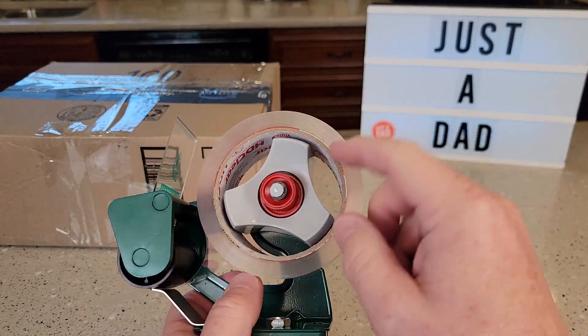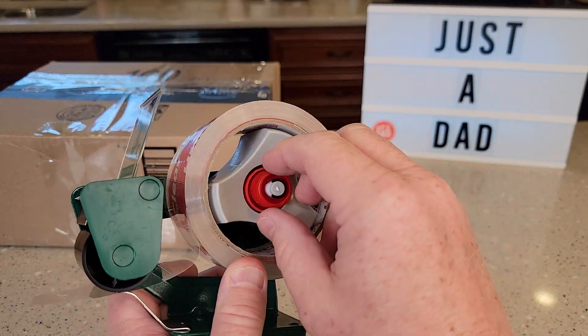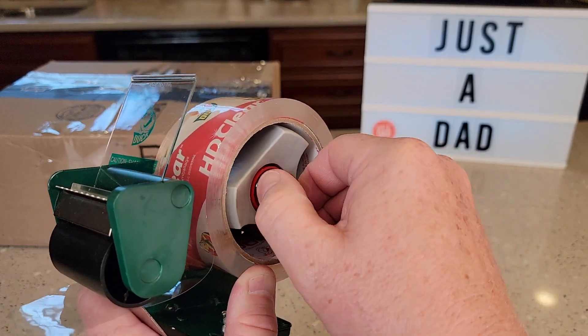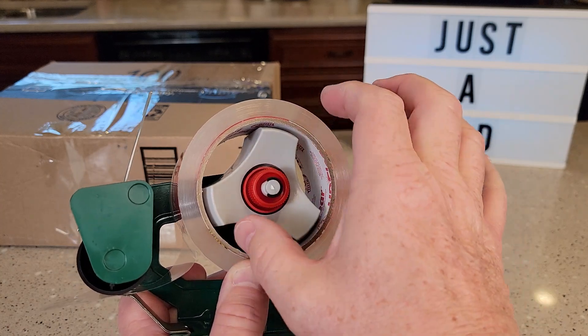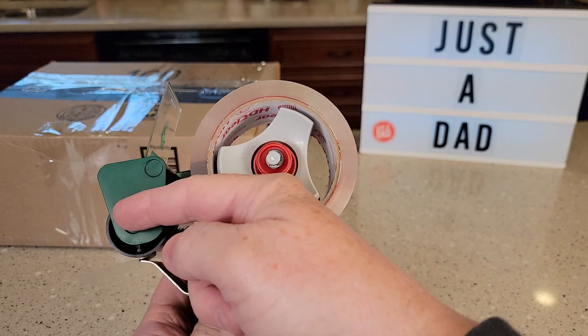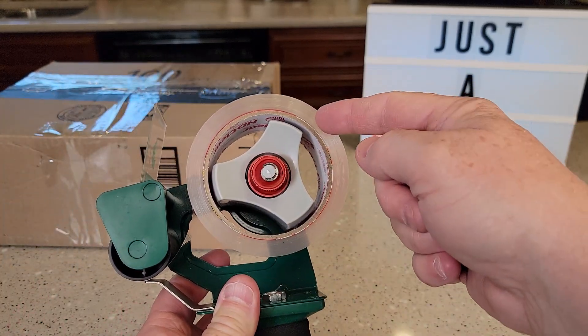The first thing you're going to do is put the tape on the roll. You want to make sure the spring tension is right. Mine came out of the box pretty loose, so I had to turn this red knob clockwise. What that does is there's a spring in there — it just makes it harder for the roller to turn. What was happening is as I would stop, the roller would keep going and kind of unwind.